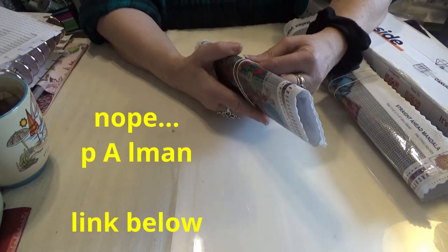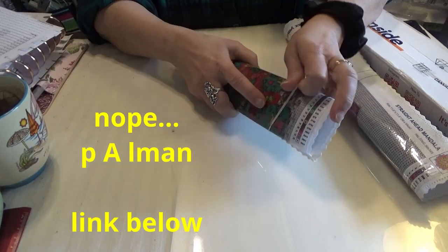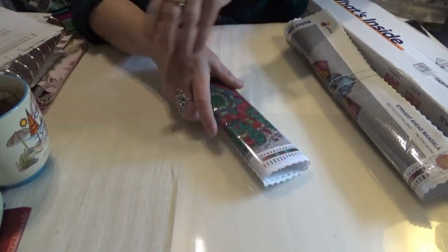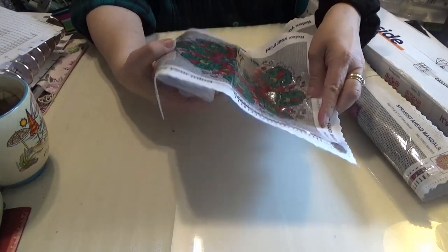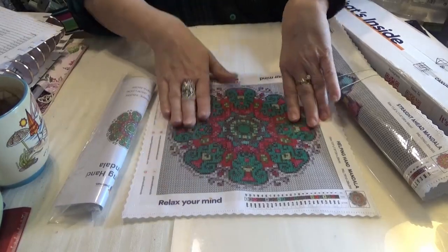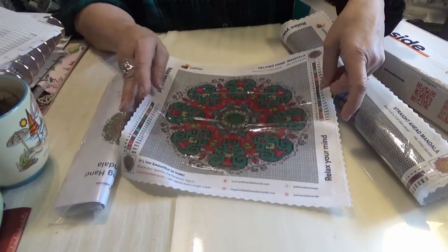The company is Pelman, P-E-L-M-A-N. The link will be down below. I want to show you — we'll go small to large on this. I thought for the price that I was getting one of those unfoldable boxes that you can diamond paint on the front of. These all came in the same type of box, by the way. They were well-packed — I can tell you that much.